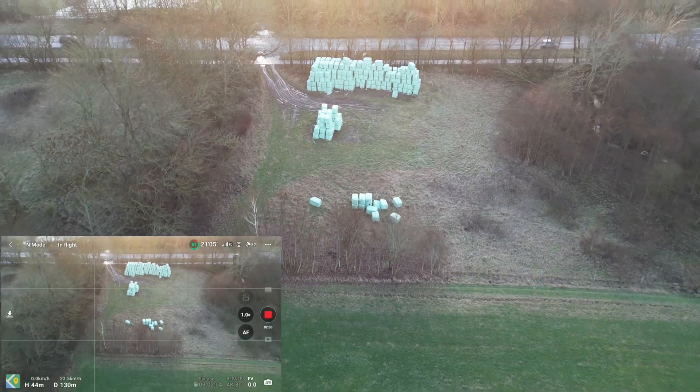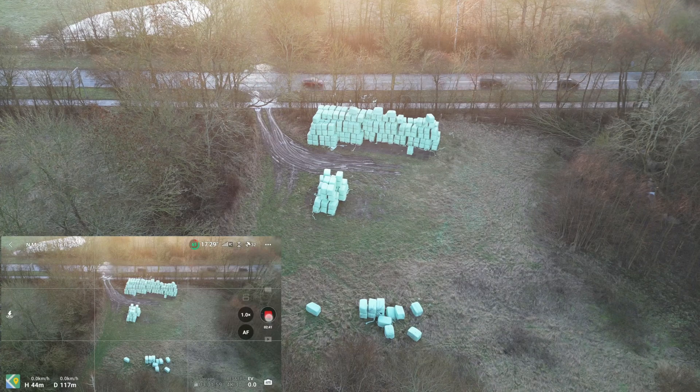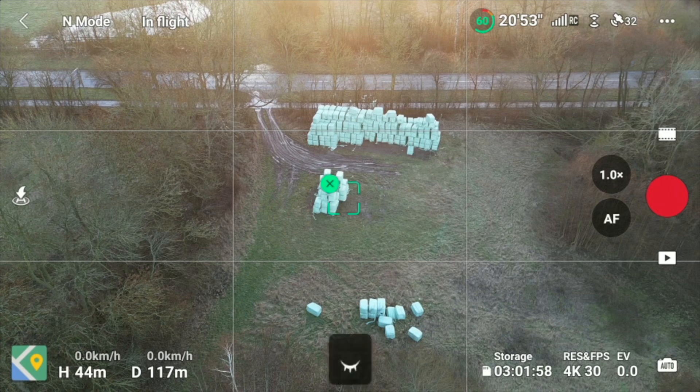It looks very very beautiful, but as again it poses a certain risk if we run into problems here. With the new stuff on the drone and the new app, I think we should try to see if we can do something with the tracking.